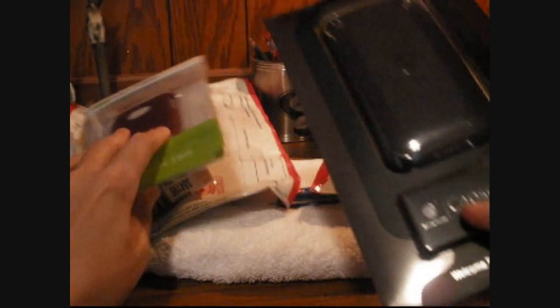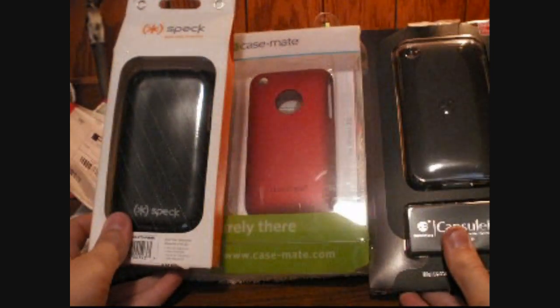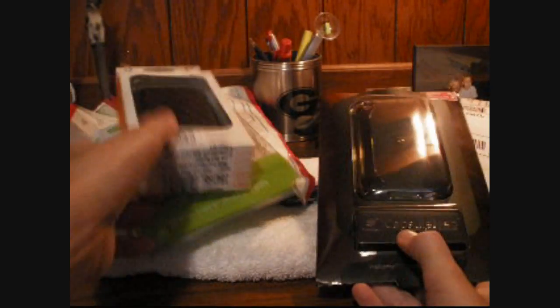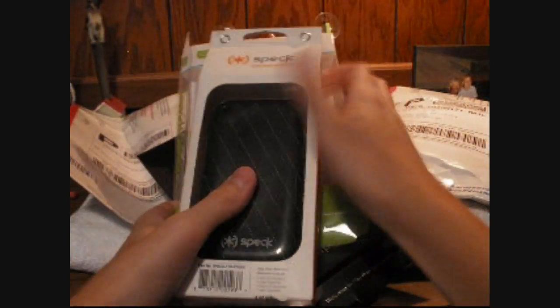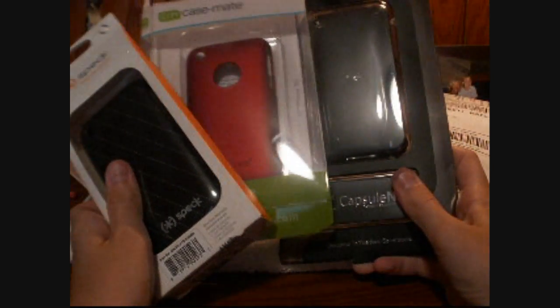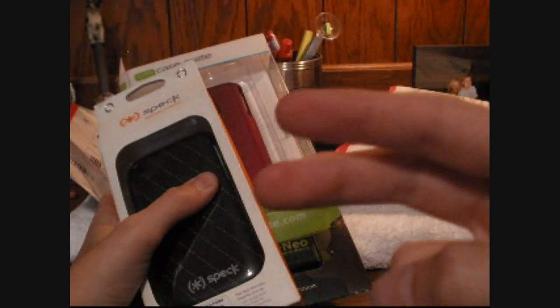That's pretty sweet, guys — three cases in one day. We got the Barely There case, we got the Spec Fitted, and we've got the Capsule Neo. Expect reviews on all these soon. I'm going to try these cases out and get back to you. I'm planning on having a huge giveaway soon, so stay tuned for that. Thank you guys for watching — please favorite, rate, comment, subscribe, and I'll see you guys in my next video. Peace.